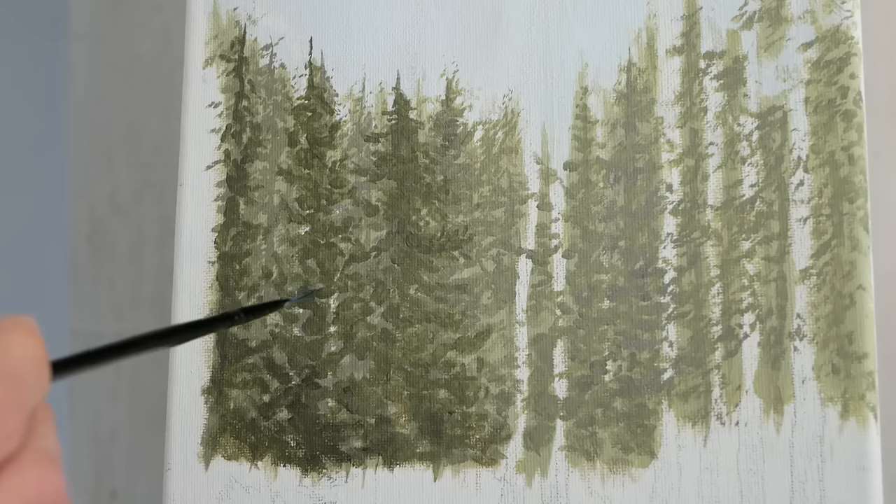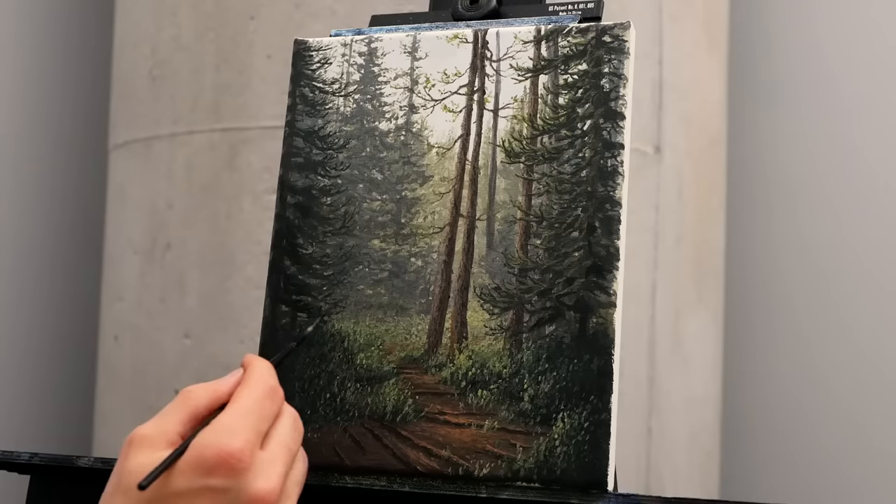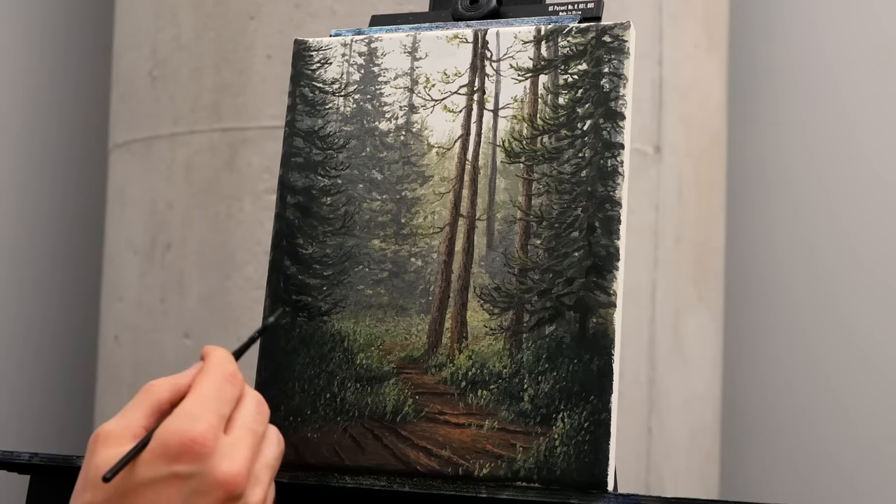And it looks like we are recording. Hey, hello, welcome to today's painting lesson. Together we are going to endeavor into a warm, serene summer piece with a really relaxed atmosphere filled with beautiful green hues. And of course, as per usual, it will be in real time.